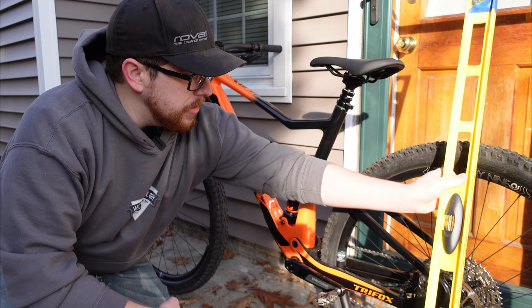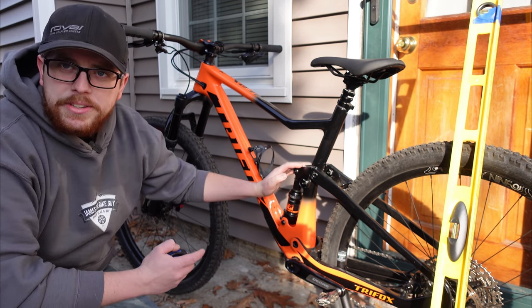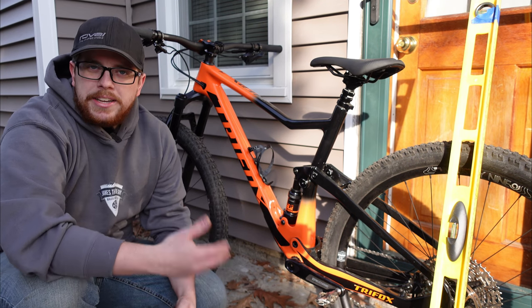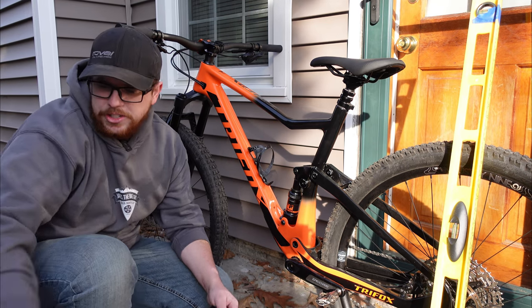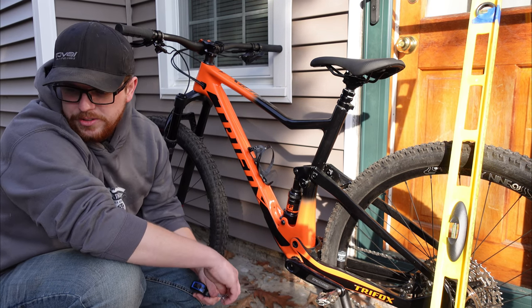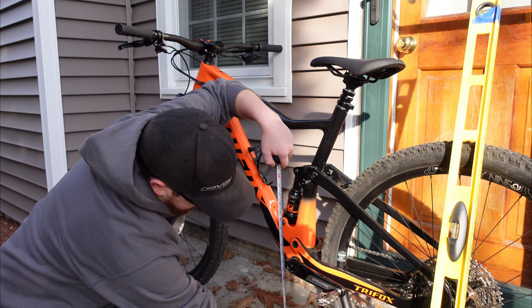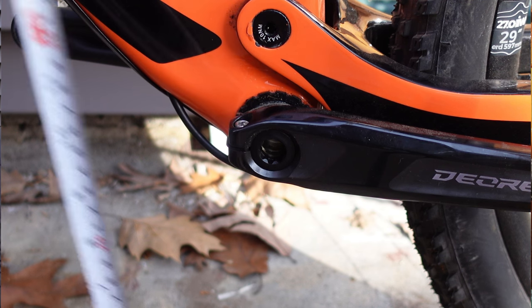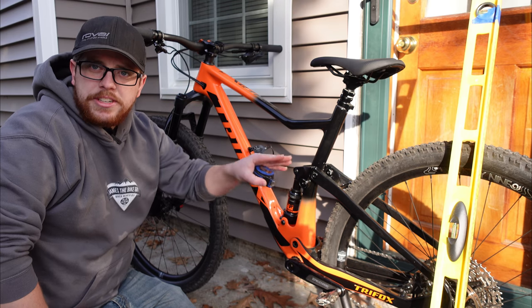So what I'm going to do is test out that theory — get it measured up to see the case. We're running basically 115mm in the rear and 120mm up front. My theory is I was hoping this bike would feel like the Santa Cruz Blur Trail I had last year. Looking at that geometry sheet, the Blur Trail was 33.2 millimeters of bottom bracket height — that's height from the center of the bottom bracket to the ground. Measuring the TriFox, it comes out to 34.5 centimeters. That's a pretty significant increase — a little over one centimeter of additional bottom bracket height.